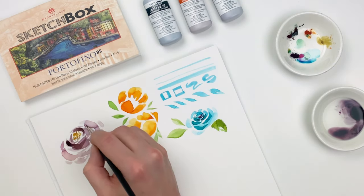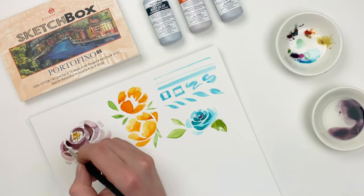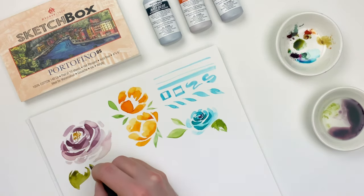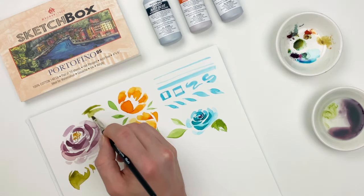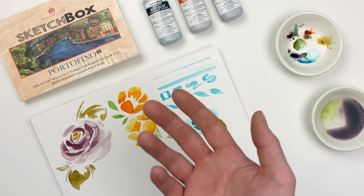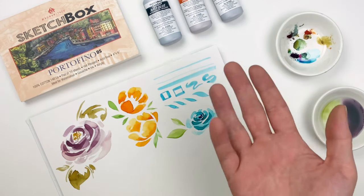With that first layer fully dry, I'll go back in and darken up some areas with that grape pigment — I just love the color — and add some leaves around that blossom. You can create a lot of really beautiful secondary and tertiary colors with these watercolor pigments, so don't feel that you need to work with them just straight out of the bottle.